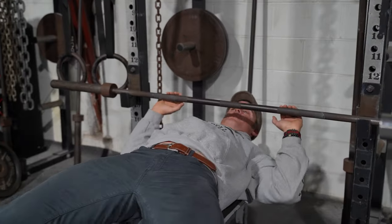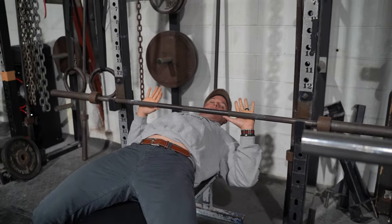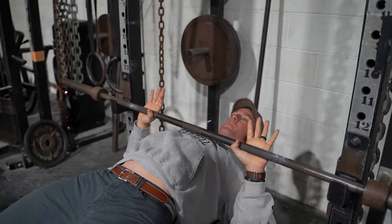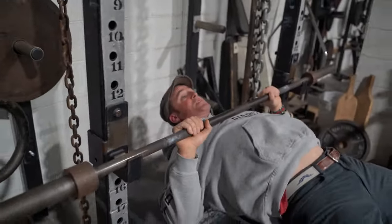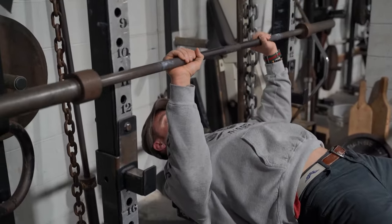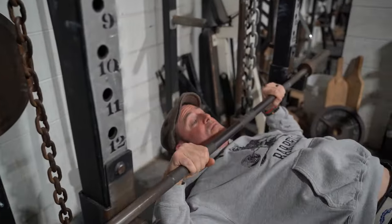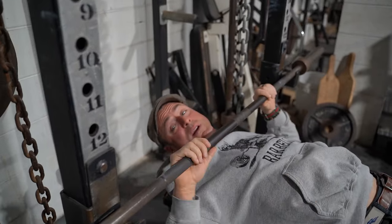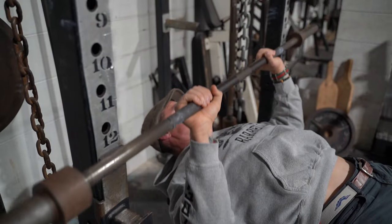You want to wedge yourself under the bar in your exact position. For me, especially with that shoulder issue, I'll go thumbs over and line the bar up exactly where I'm going to engage it with my lats. I'm going to stand up to the bar — when I'm nice and tight, pushing into the ground, I break it off the rack and press it up. Wedge in, press out, let it back down, wedge in, press out.